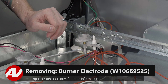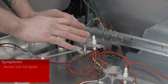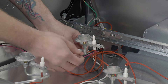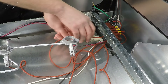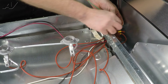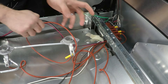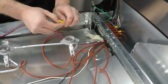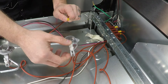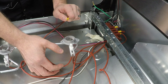Now that we have the top removed, we have clear access to the burner electrode. The main reason you need to access this component is if your burner is not lighting. To test it, we'll focus on the left rear one. Pull on the wire to see which one it is going into the spark module. Once identified, disconnect it, pull it through the back, and now you can test it. Using a meter, go between the terminal and the top of the electrode and test for continuity.